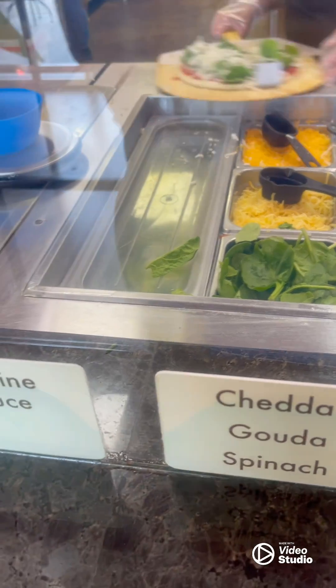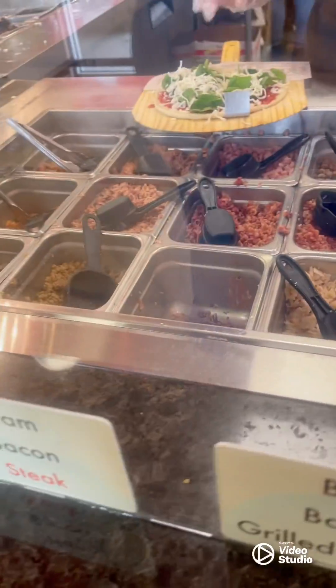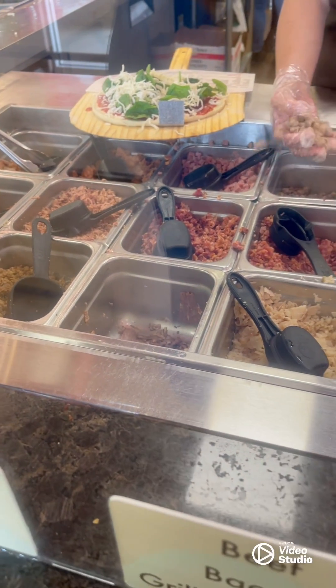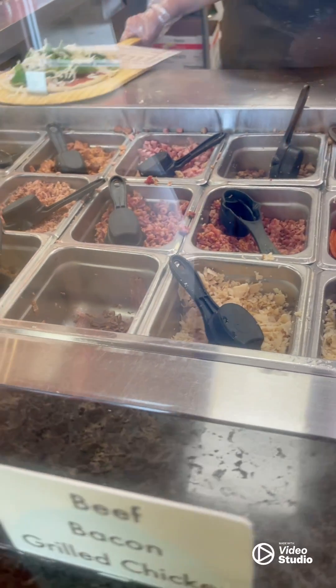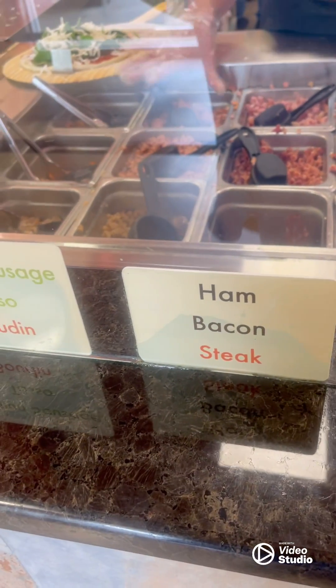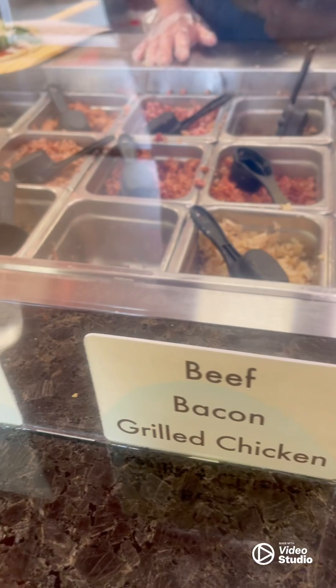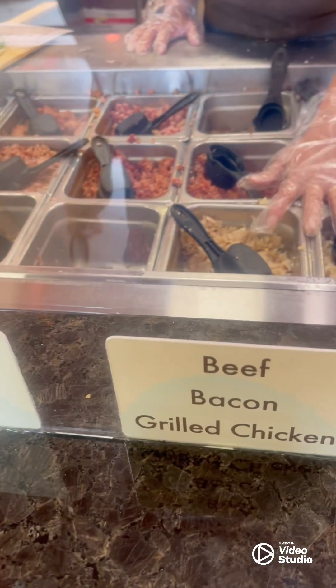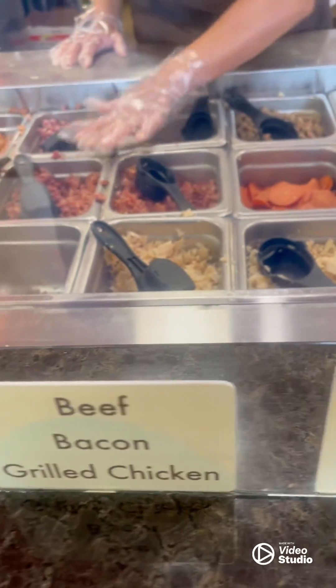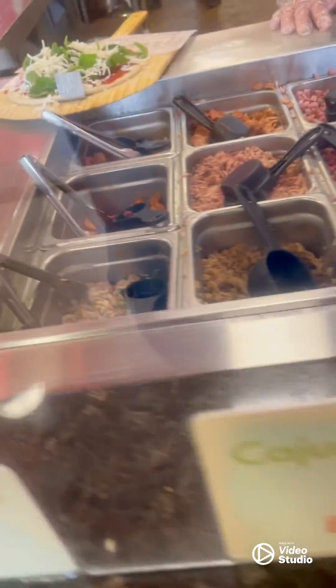Can we put the meat in there for you? Y'all have beef? Yeah. I'm gonna skip the meat. I don't want none of that — mm-mm, that's nasty.